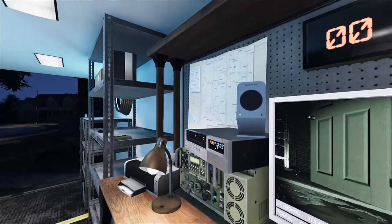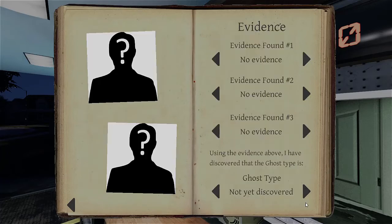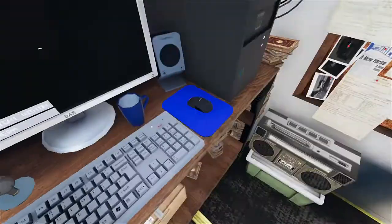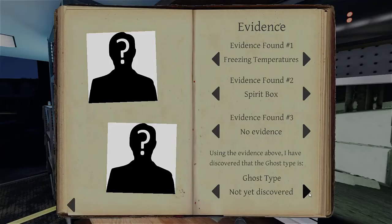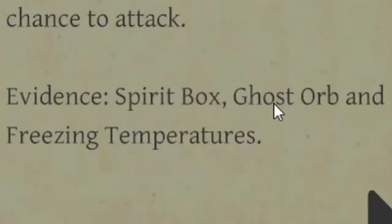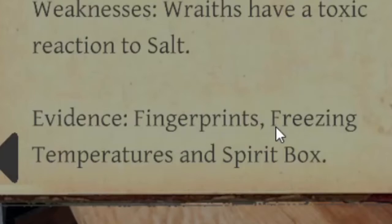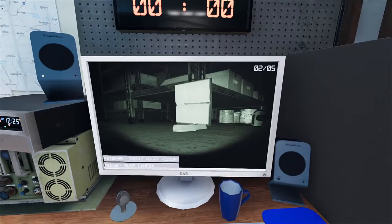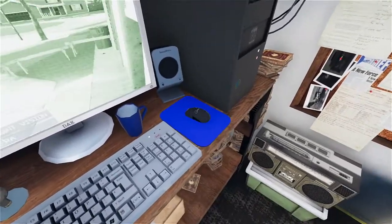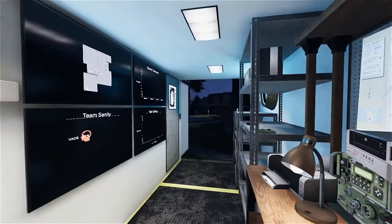We got orbs — hold on, what do we have? Freezing temperatures for sure. No ghost writing. See if it goes to EMF 5. That's right, I forgot — we got spirit box. Demon, Wraith, or Mare. Demon was ghost writing, so we haven't got any ghost writing yet. Mare is ghost orbs and Wraith is fingerprints. I'm getting no orbs and no obvious writing. We'll wait — sometimes it doesn't pop up until a couple minutes in.